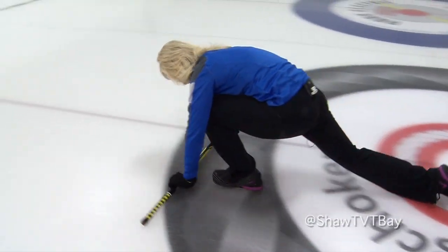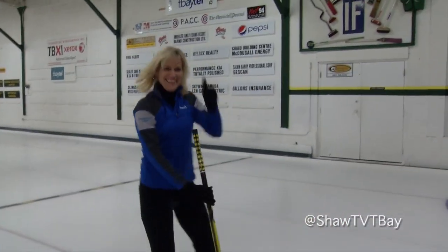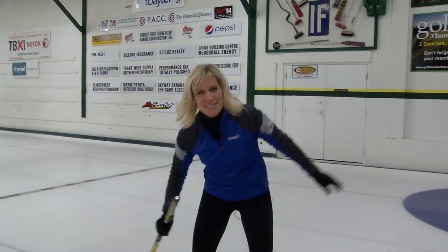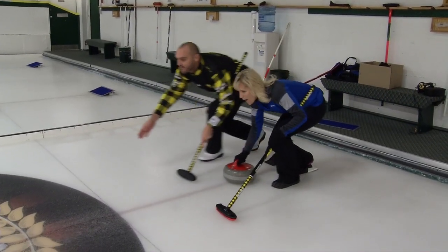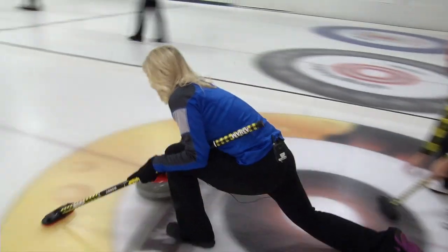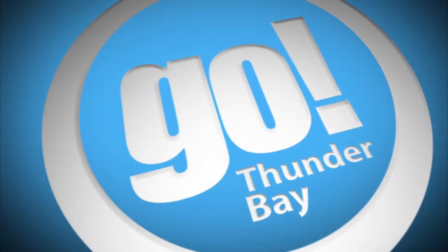There you go, that's really good! We'll bring you some more curling tips coming up in the show. Push up and then push off. There you go — good, that was so good!